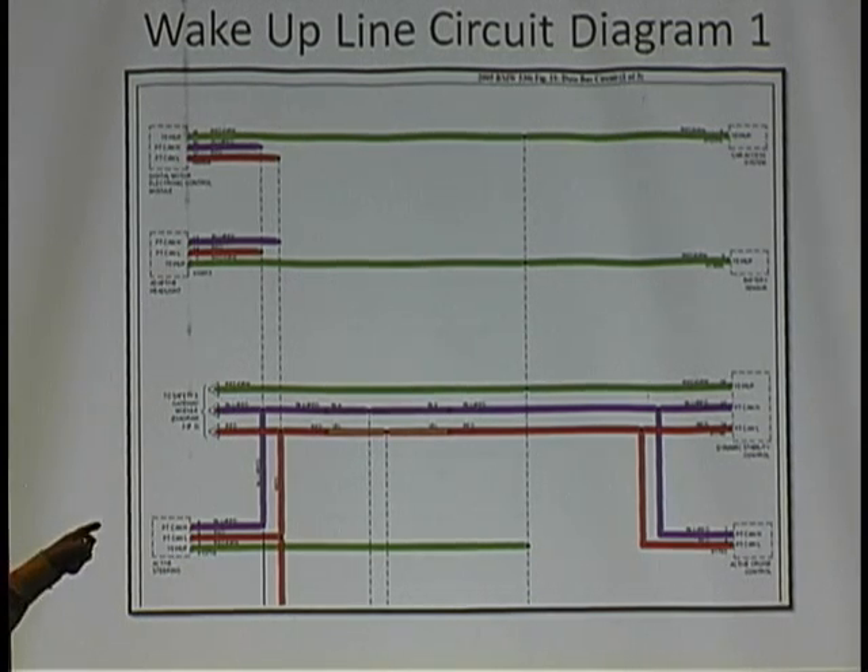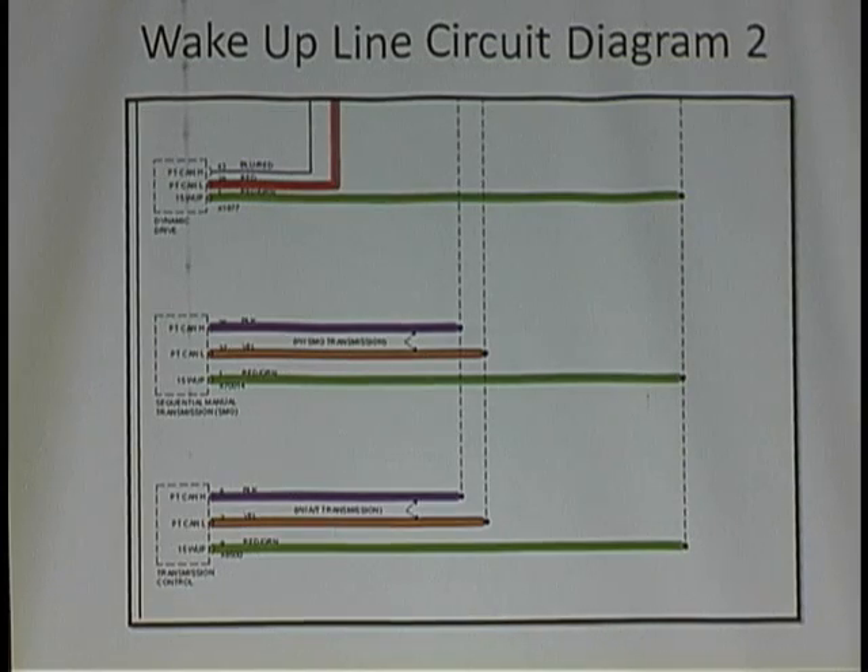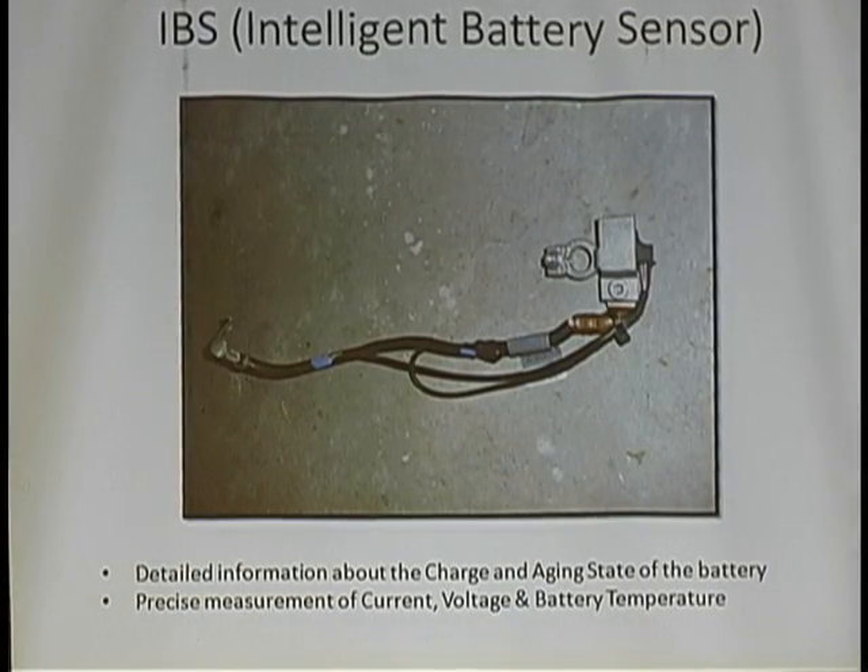Doing a little more research, I found out there's a company called Pella that made this smart negative battery cable. It's actually a sensor that gives information to the whole PT CAN system upon turning on the key. It wakes up and says, 'I can tell you the charge of the battery right now, the aging of that battery, how long it's been around.' And you can accordingly adjust the charging rate of the alternator.